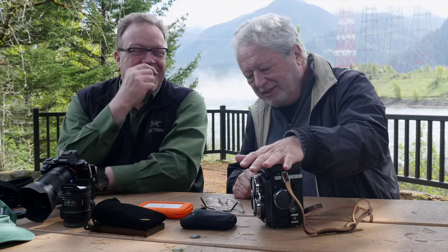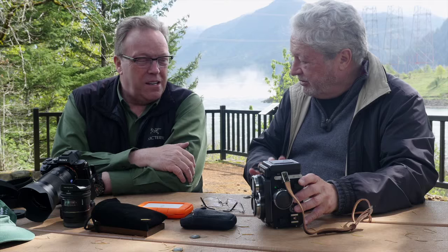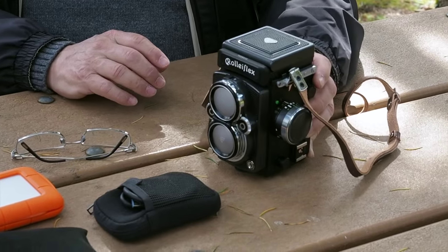Your side of the table is a little more densely populated than mine. So let me just tell you about my latest love, the Rolleiflex Twin Lens Reflex. We have a whole separate segment on this, so I'm not going to say much about it, other than I'm returning to my roots.